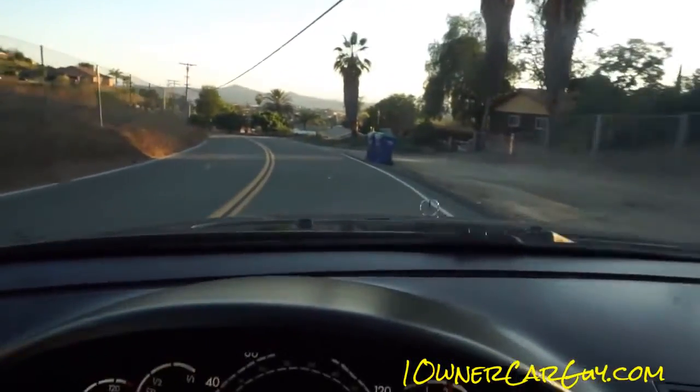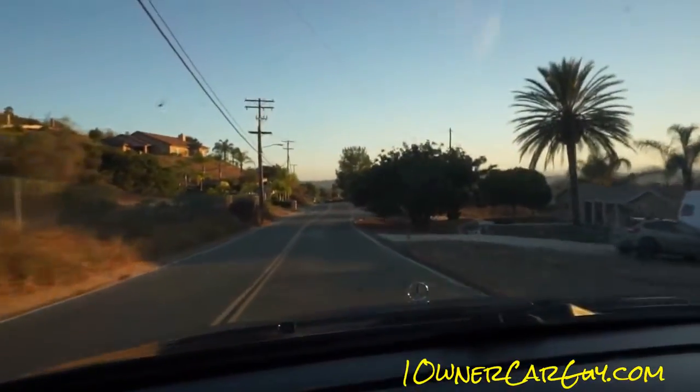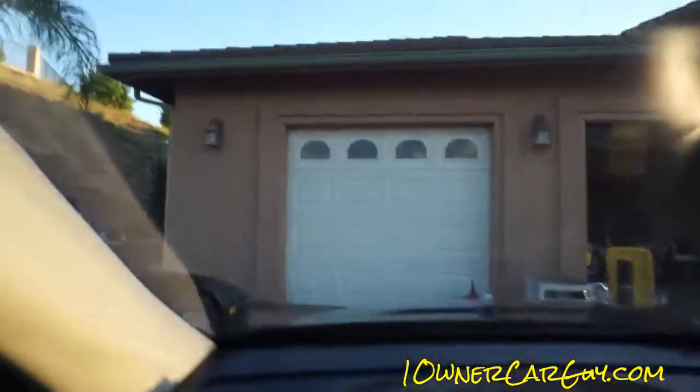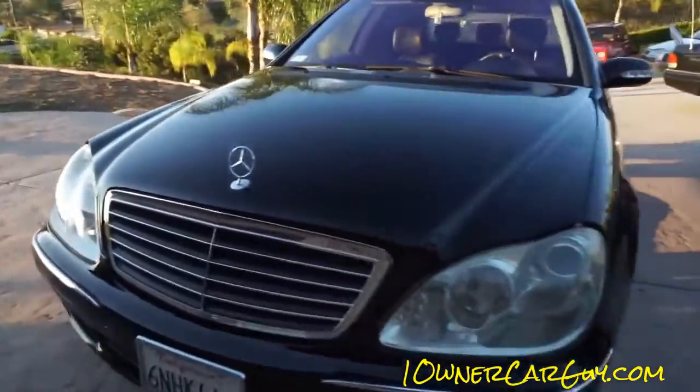As far as speed goes, it's no AMG but you'd never know it unless you had an AMG at home. Thanks for watching — have a great day or night, whatever it is, wherever you are. OneOwnerCarGuy.com. Beautiful car.